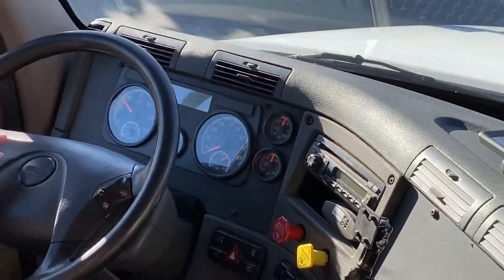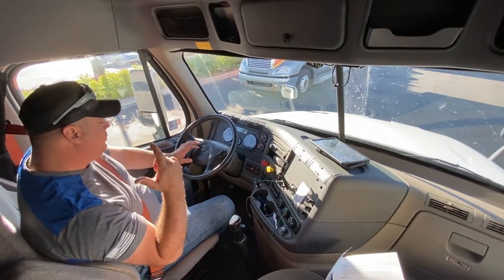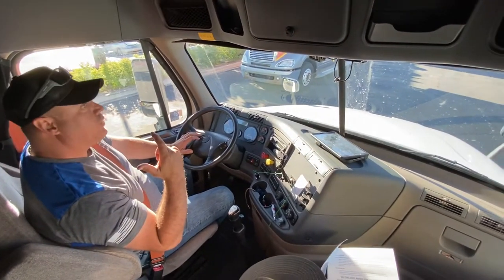In my side box, I have a properly mounted and charged fire extinguisher, three emergency flashers, extra fuses, and extra breakers.